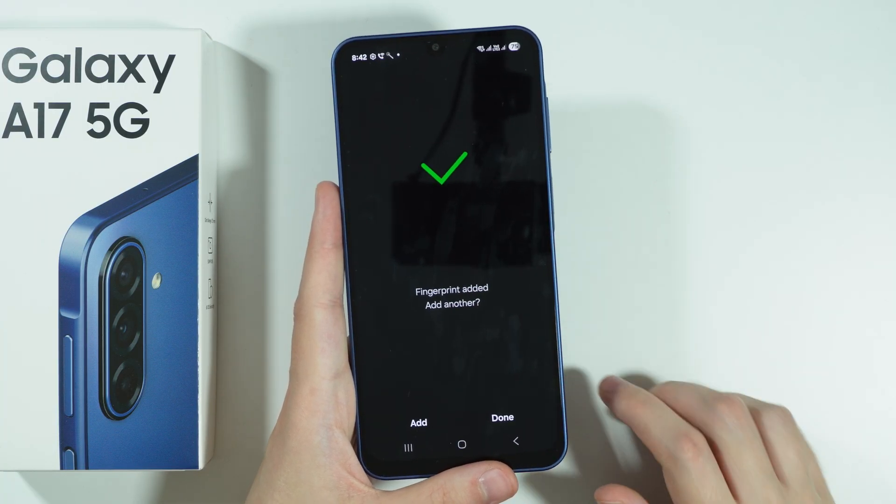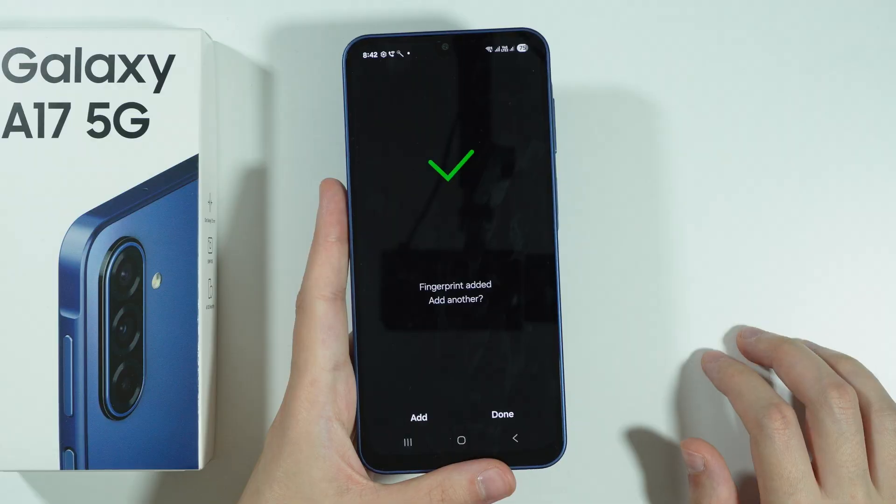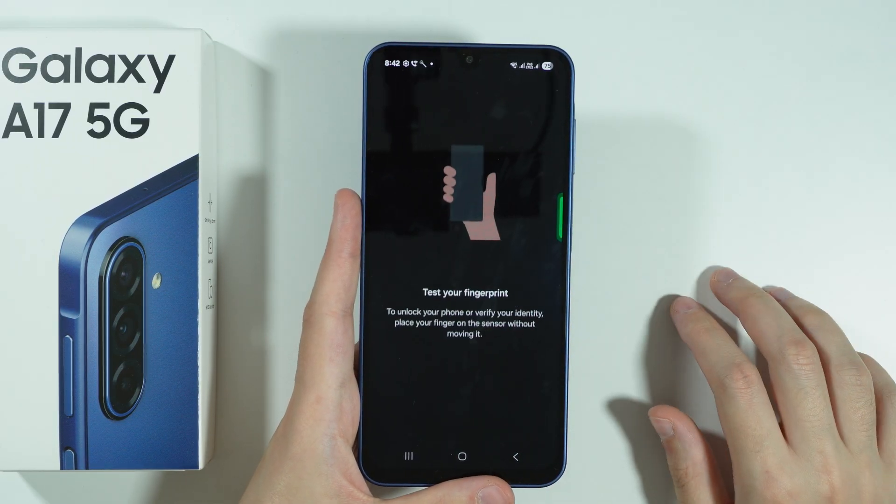Continue like this until you have 100%. Once it is done, you can add another fingerprint if you want to, or you can simply press Done.